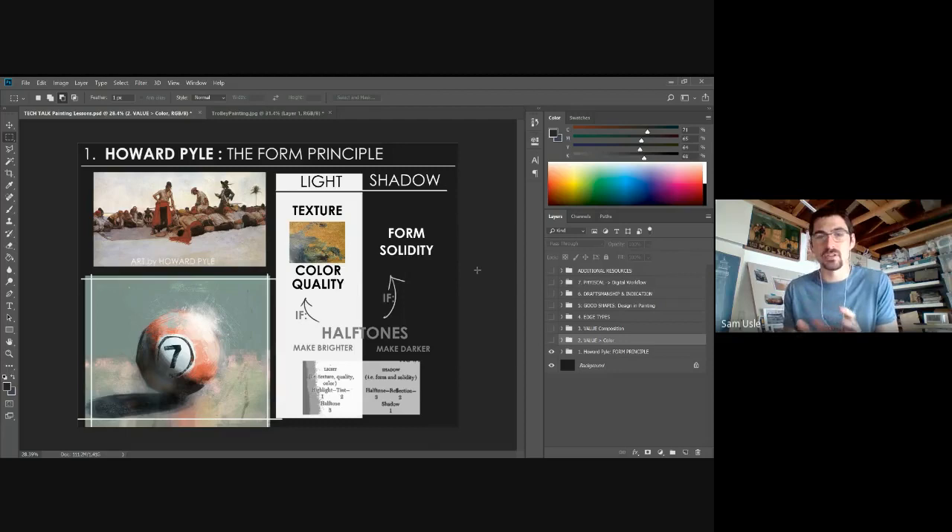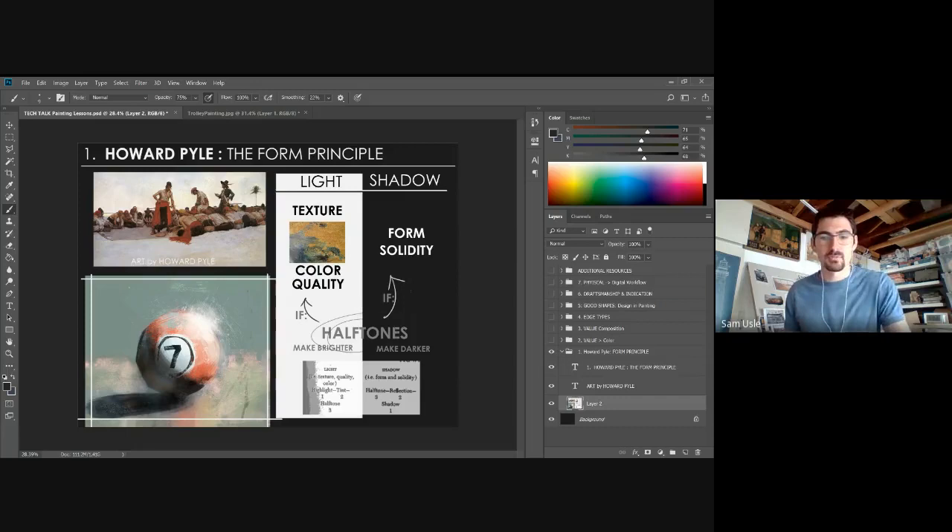Shadow is really purely relegated to form, while things like texture, quality of light, and local color belong in the light category. Anything in the light you want to keep brighter — even slightly brighter than you perceive in real life. Anything emphasizing form or solidity you want to push into shadow, darker than it might be in real life. That's how you begin to design your painting.